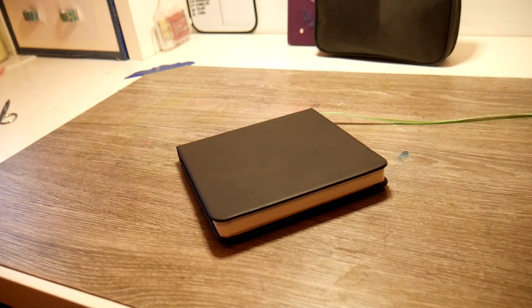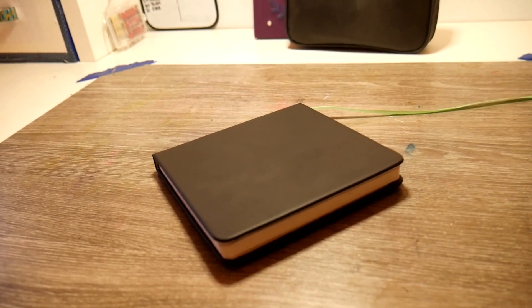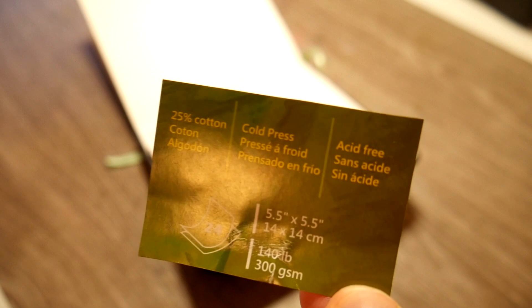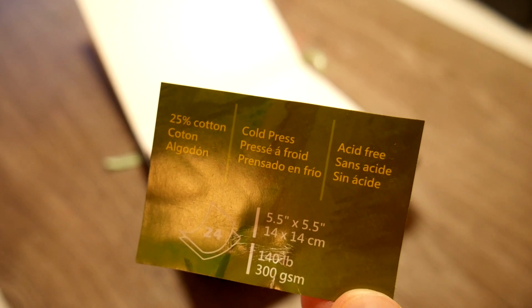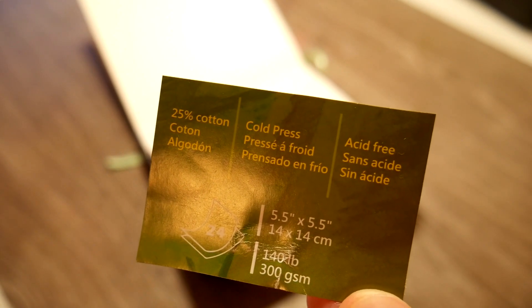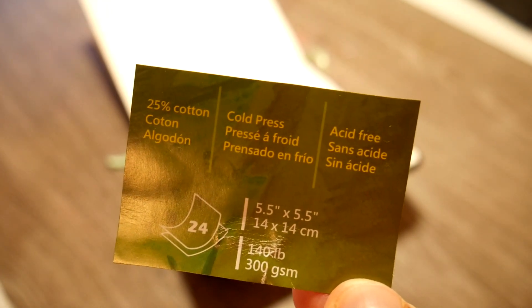The sketchbook I'm doing my final illustrations in is the — I'm going to mispronounce this — Tumuata square watercolor sketchbook. This sketchbook's paper has a 25% cotton blend that's cold press. The only downside is that it's 24 pages, so I'll be using the back of every third page in order to do all 31 prompts for Inktober. I really hope that this paper is up to the task.